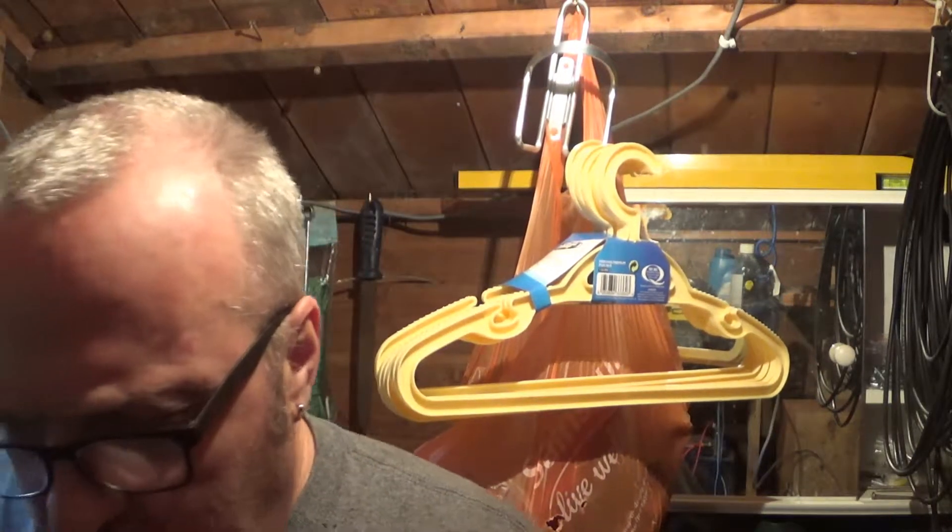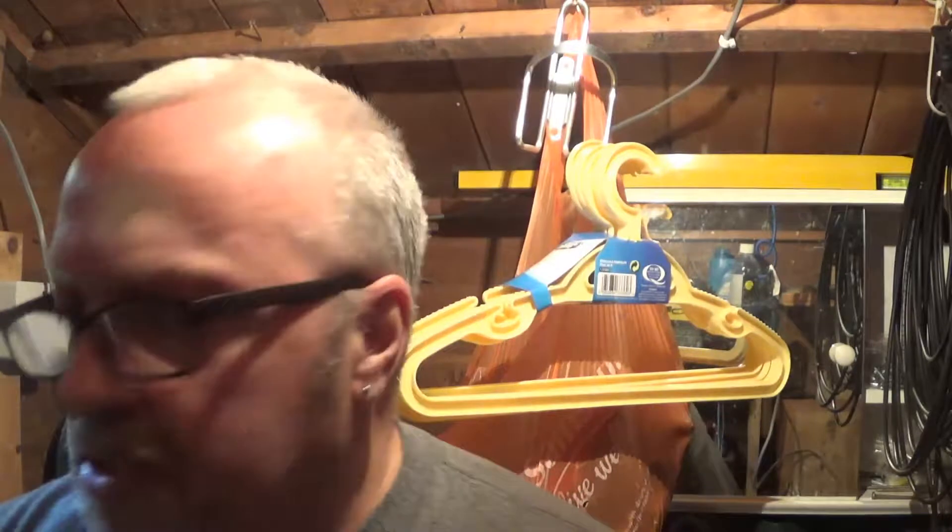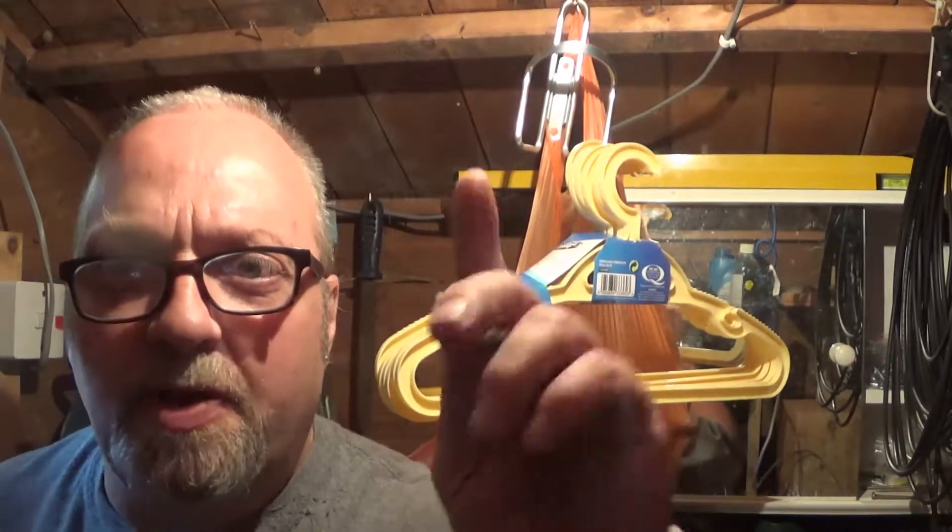Hi guys, I'm just setting up my new charge controller and I'm just gonna screw it to the shelf and then I'll show you it, so just bear with me.